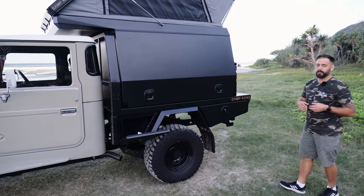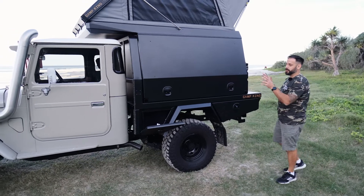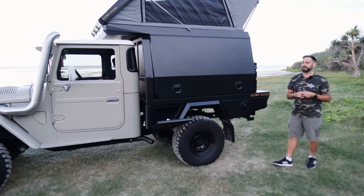All of the handles that we use are compression locks, so everything is sealed. It's got a double lip return pinch weld seal on all of our doors.